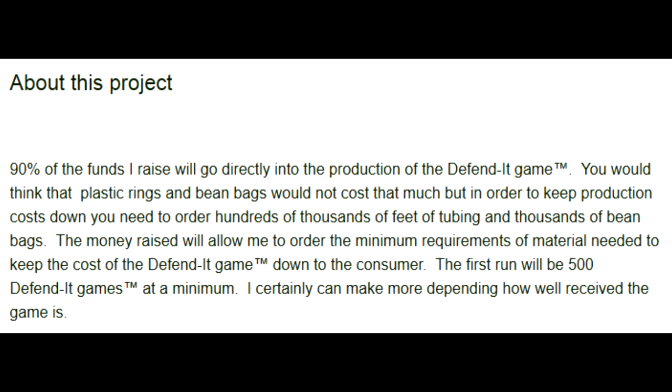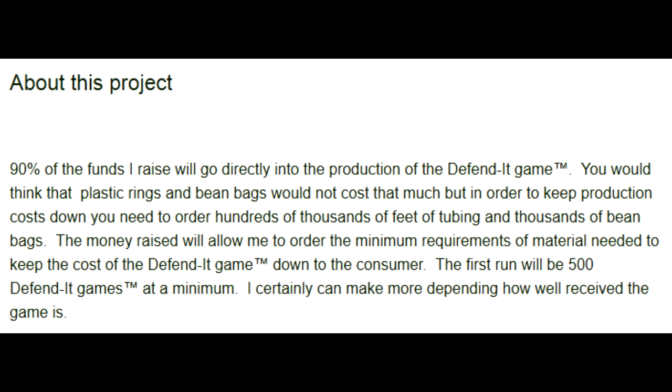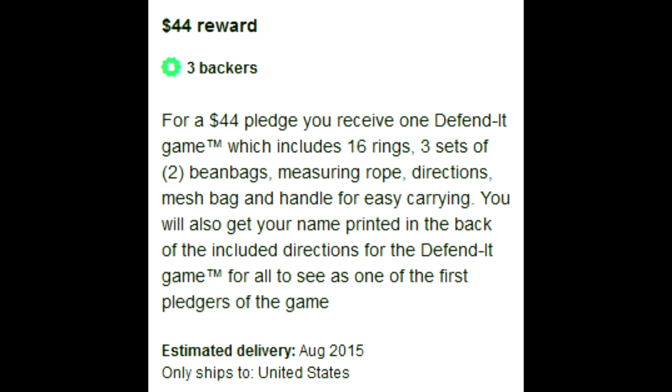So seven people — there were four family members. Maybe you convinced the family dog to donate. The math isn't working for me. 500 Defendit games is the first run, and he needs 25 grand. Forgetting the 10% he's setting aside, that means it's $50 to produce a Defendit game. So you're gonna sell this whole set — 16 hula hoops, six bean bags — for more than $50? And then weigh it down with the codex of rules of Defendit. If you're a backer for $44, by backing this project you get a $6 discount. But it comes with free measuring rope.